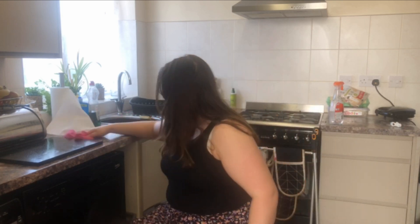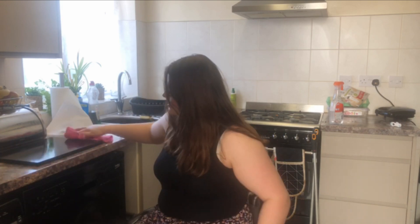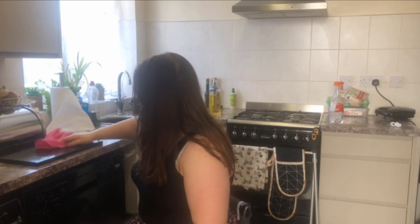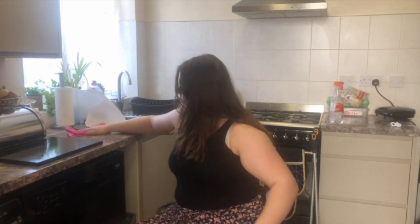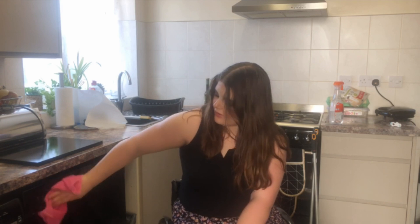I'll do a little bit of spritzing — it's easy for me to put it around. I can't always reach everything, but I manage.